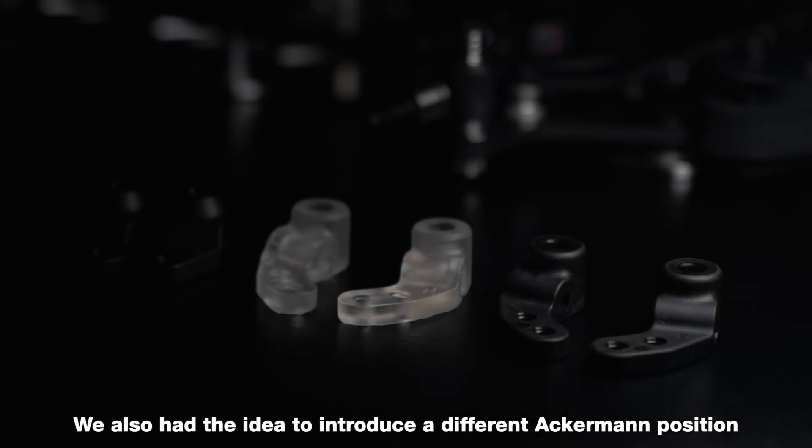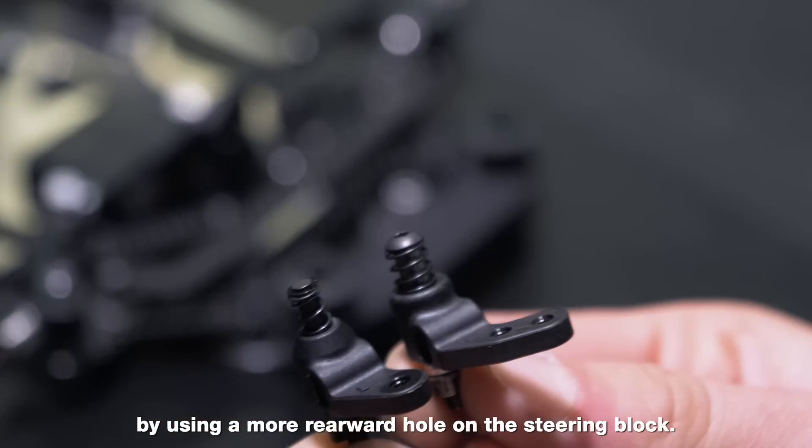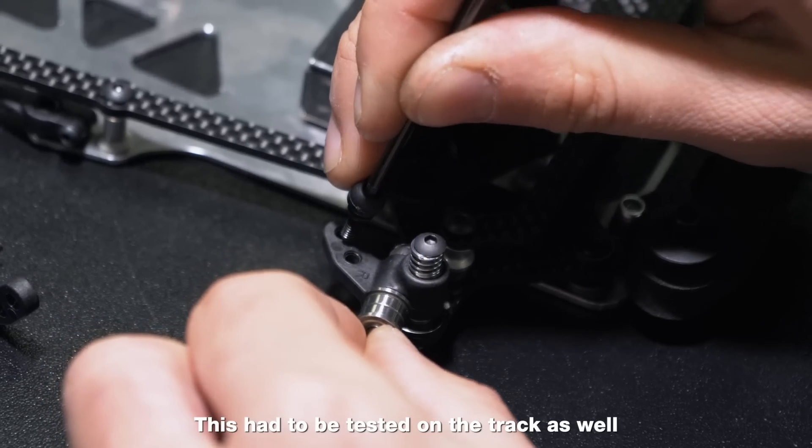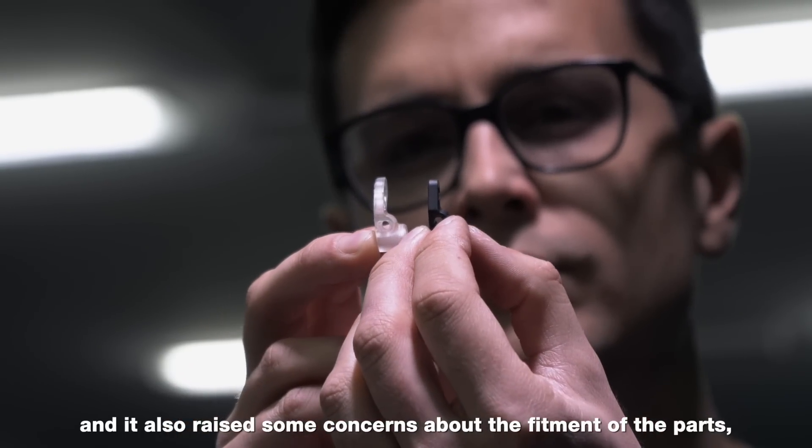We also had the idea to introduce a different Ackermann position by using a more rearward hole on the steering block. This had to be tested on the track as well, and it also raised some concerns about the fitment of the parts, including steering link lengths.